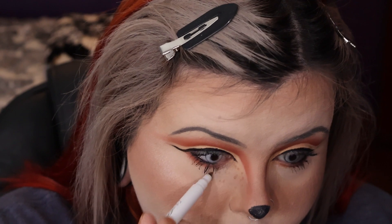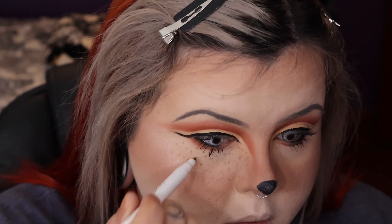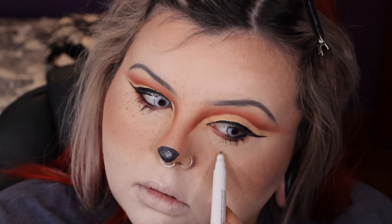Then I did a lot of faux freckles — I thought this would be a super cute look. This is one of the Colourpop freckle pens in Soft Brown. I like to add them under my eye, around my nose, and on the top of my forehead. I just love freckles — I wish I had them so bad.